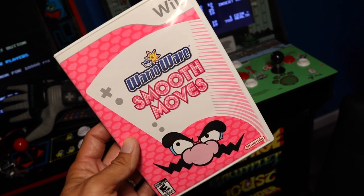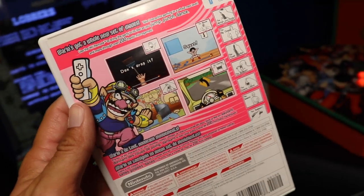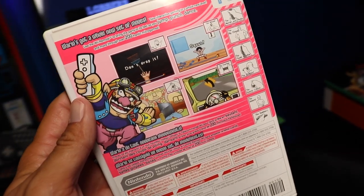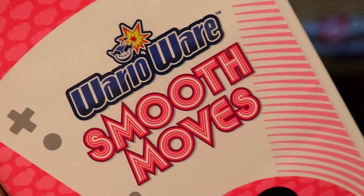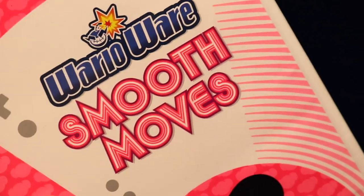WarioWare Smooth Moves — in my opinion, one of the more fun games out there. This is a great party game. Pass the controller to someone, do some silly things, pick some noses, shave some heads, do some weird dances. I got WarioWare Smooth Moves from GameStop for really cheap.